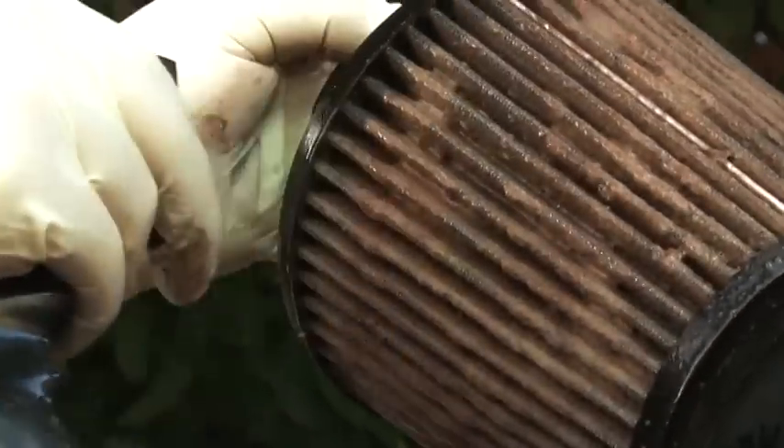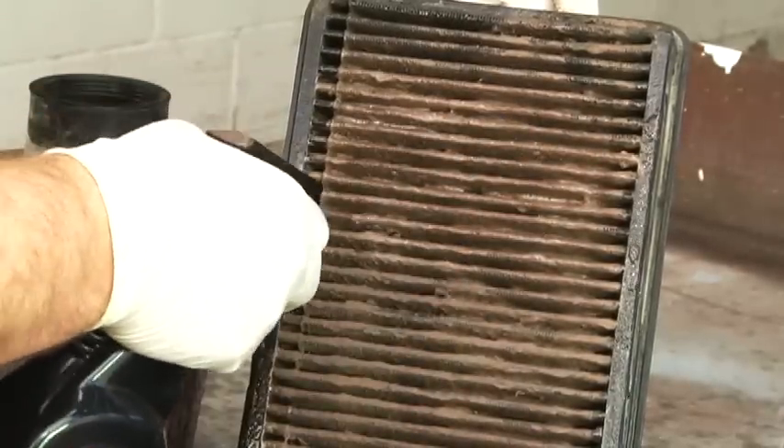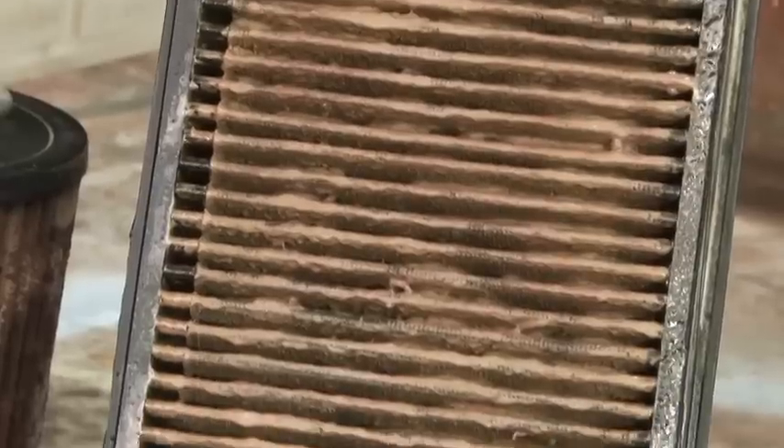Begin by liberally spraying K&N air filter cleaner onto both sides of the filter and allow it to soak for 10 minutes to loosen the dirt. Do not allow cleaner to dry on the air filter.